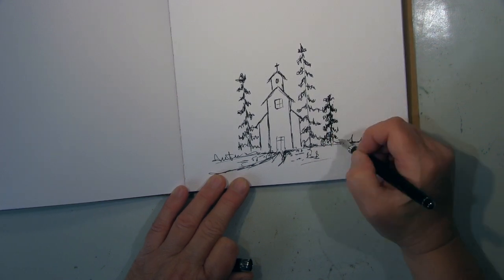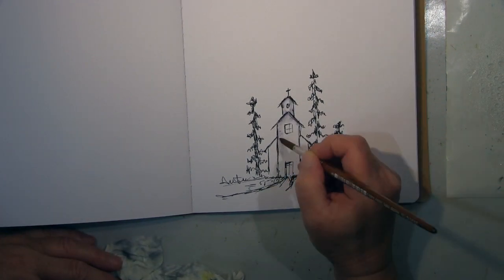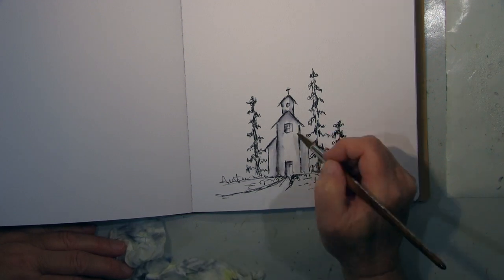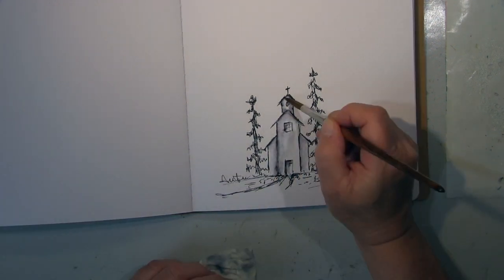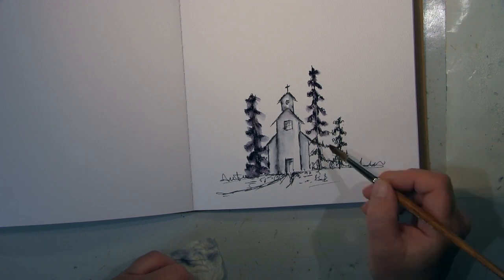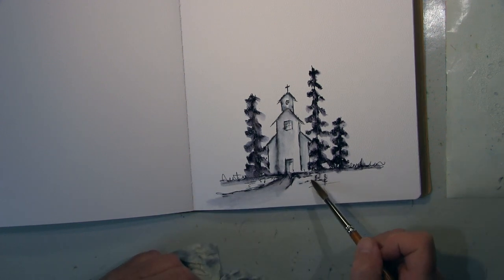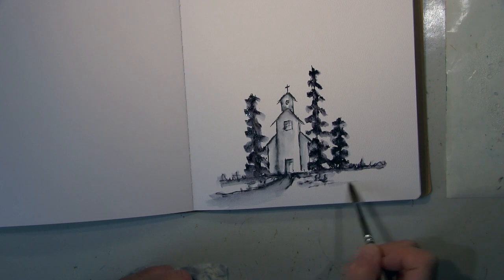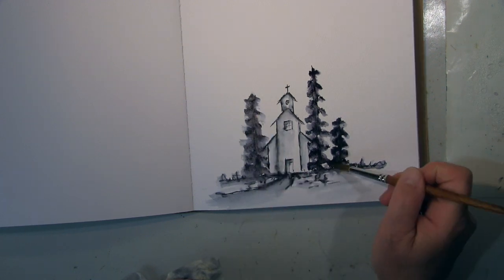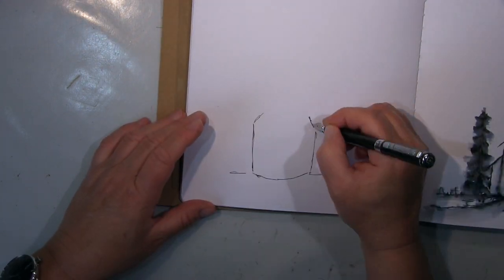The next one is a church — a little church in the woods. I didn't have a reference; it's very simple. That's what I always say: when you say you can't draw, start with the simple stuff. When you try to draw like da Vinci or van Gogh, of course you can't — I can't either. But start with easy stuff. Everyone can draw this simple church shape, and with the blending technique I think it's not that bad at all.